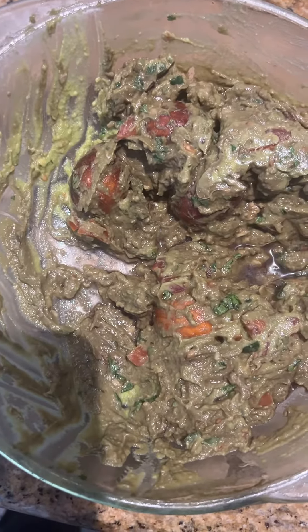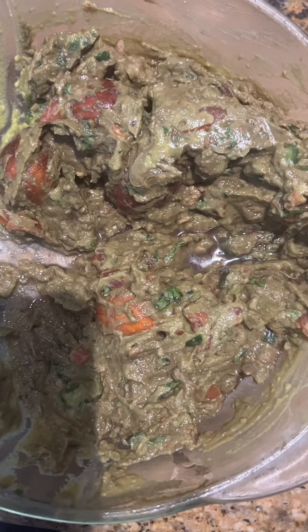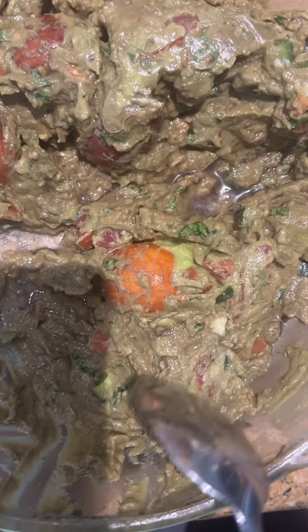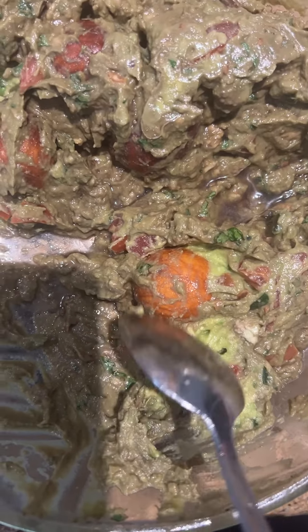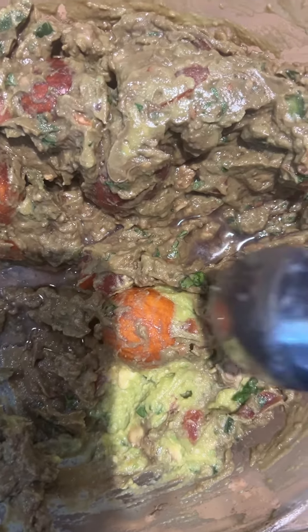I made guacamole yesterday and had a lot left, so I put it in the refrigerator. This morning, this is how it's looking — you can see the seed right there. Now let me show you how the inside looks. You see, the inside still looks good.